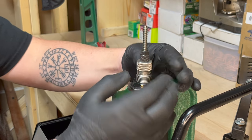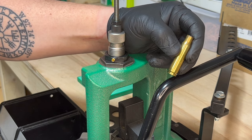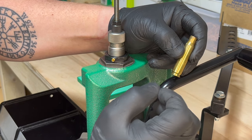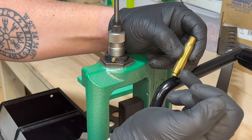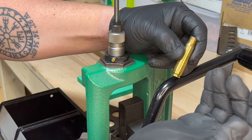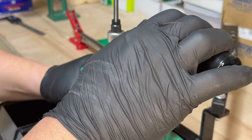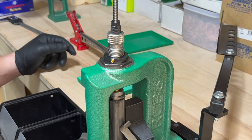Now you're ready to deprime and resize your shell. With bottleneck shells, I like to lube the bottom third of the shell — that's where the majority of the expansion is. The reason you don't want to lube the shoulders is you'll get dimpling. Once it's been lubed, place it in your shell holder and run it up to the top.